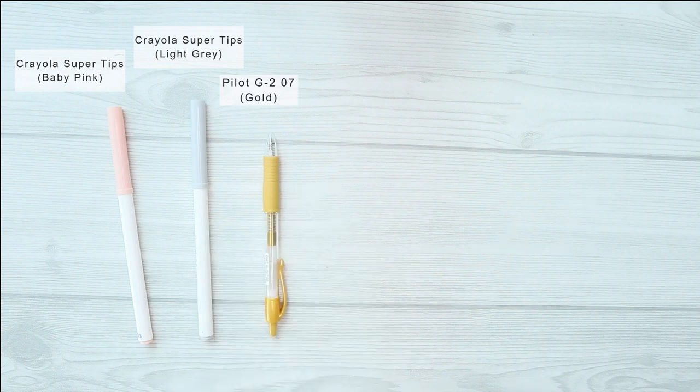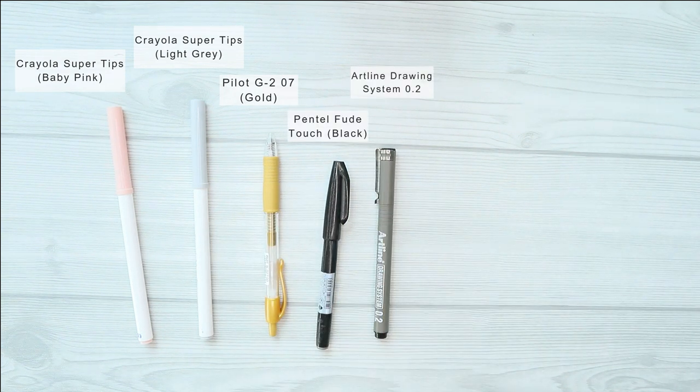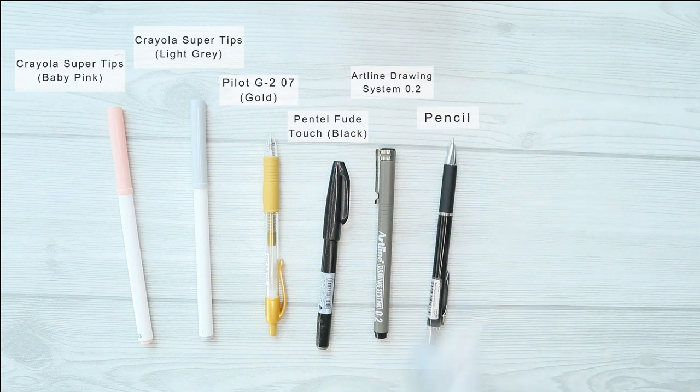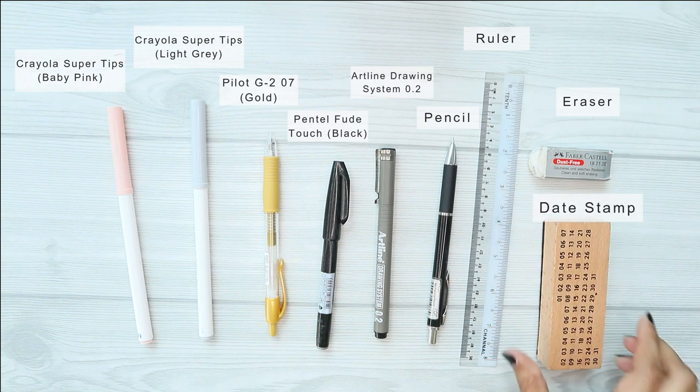Hello guys, welcome to my channel. My name is Amiza and in today's video we are going to be doing a February plan with me. Before we start, these are all the supplies I am using in this month's setup.